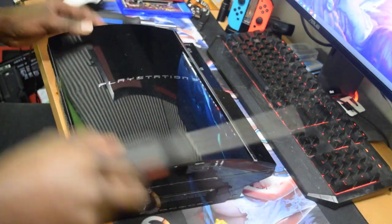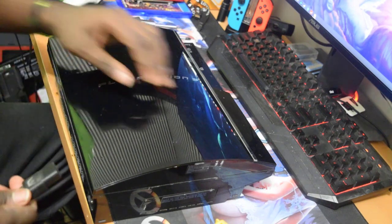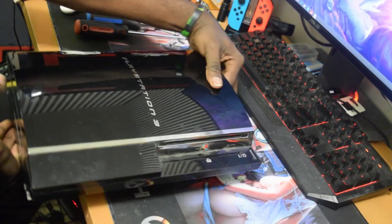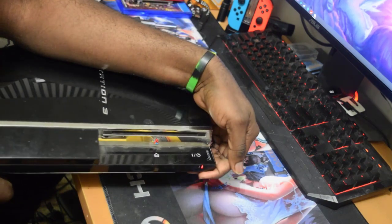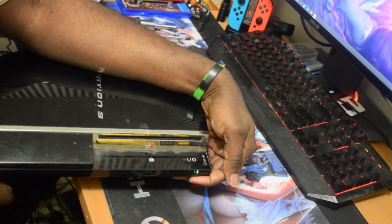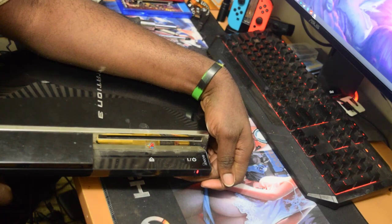Let me go ahead and power it on to show you guys that it has the yellow light. There is the red light — that means the PS3 is off — then green, yellow, and then it turns right off and keeps flashing.